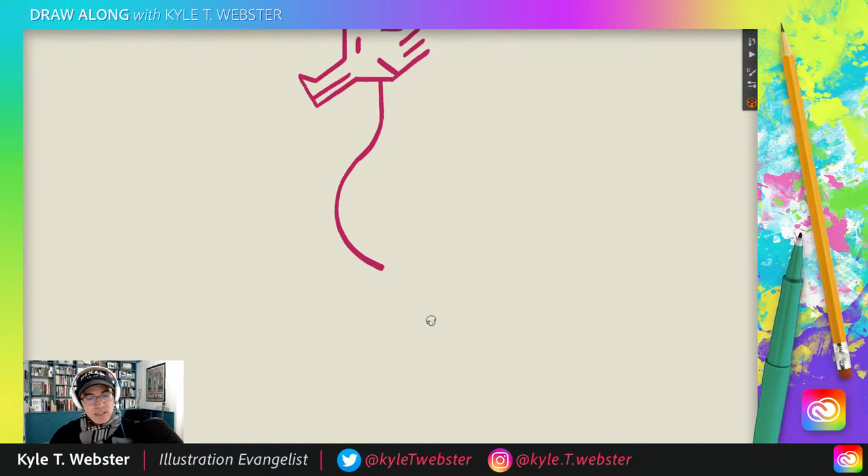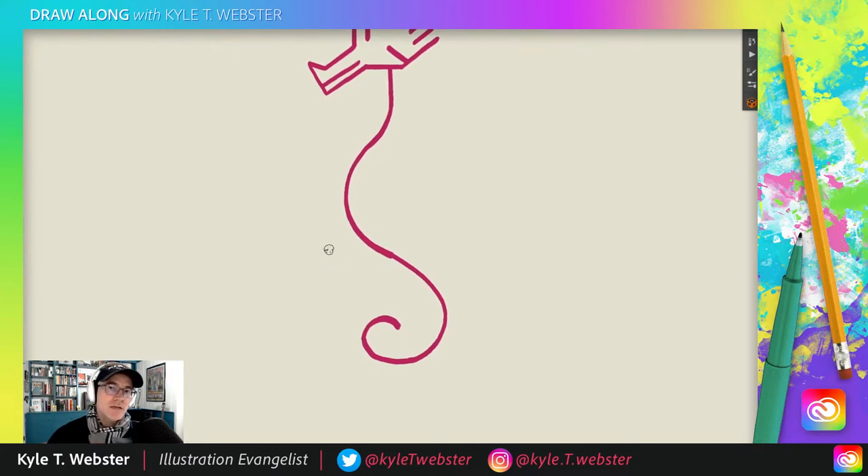Now we're going to come down with another C curve — again very shallow but long, down and around. Then carry that up and in — spiral action. We came down and out and around, then back in the other direction and up. That's the longest curvilinear line we've ever drawn on this show. Pretty neat. Someone in the chat says it reminds them of the furry dragon from the Neverending Story — that dragon was Falkor.